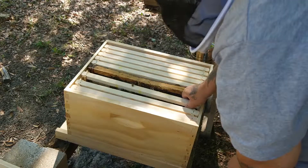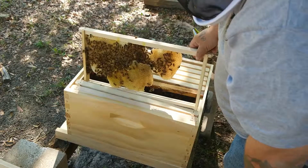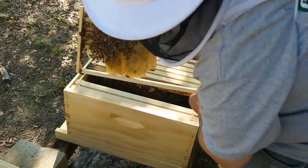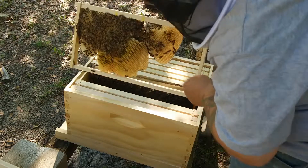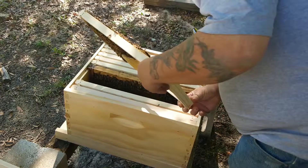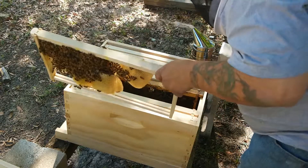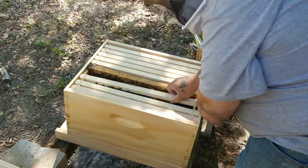I see the rubber bands are gone. This is that piece of wax that I put in here on the rubber band — looks like they kind of repaired it. I didn't have a starter strip on it unfortunately, so they're just kind of doing their thing. Everything's looking good here — we can see they're building out okay. Slide that right back in here.